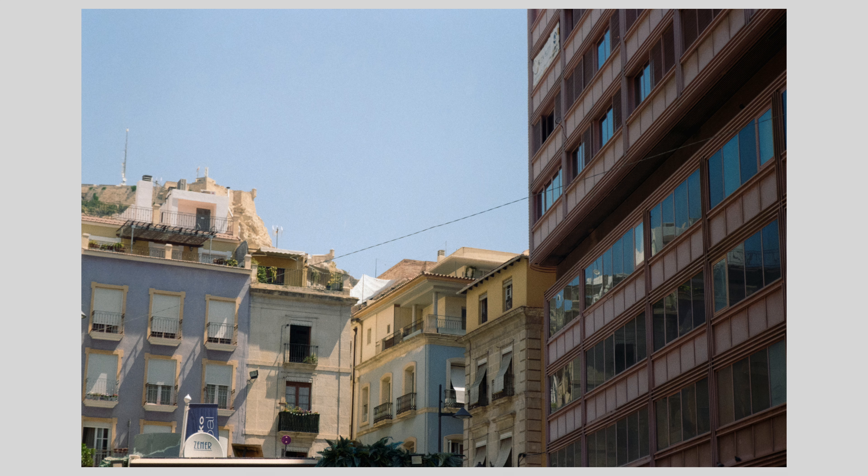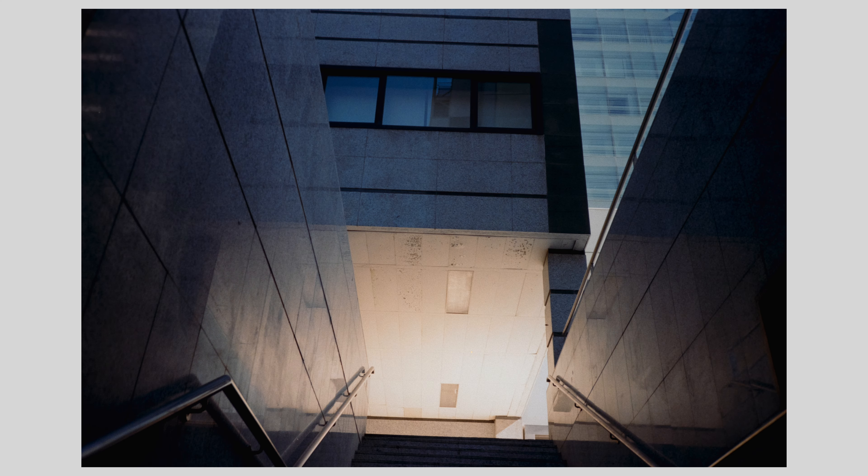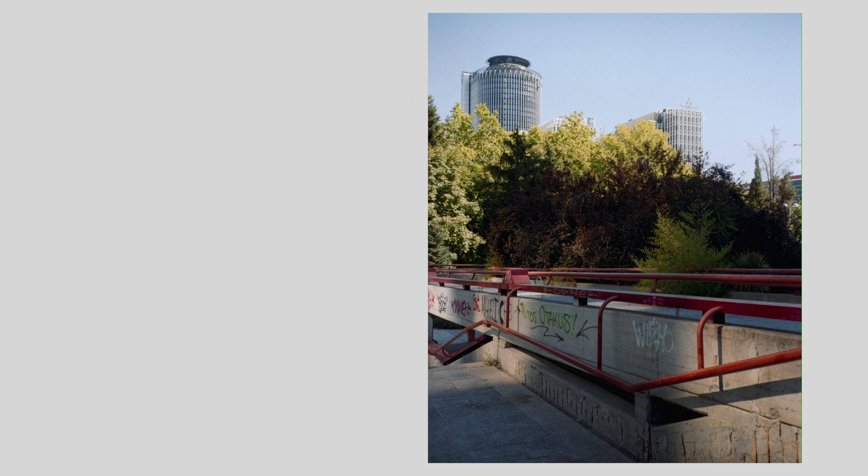Gold 200 — the shots that I took were very even in terms of how they looked. They're all quite warm. While there are definitely those classic Kodak colors, it's not as strong as Ultramax 400, but at the same time there's a little bit more color than Portra 160. I also find that the transitions and the roll-off from shadows to mid-tones to highlights in Gold 200 is very smooth and pleasing.